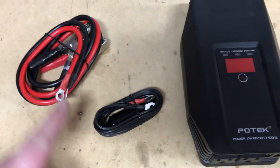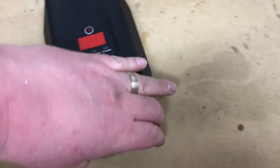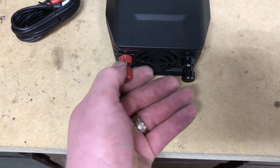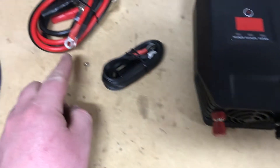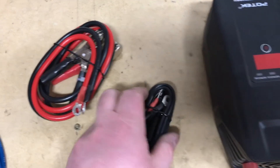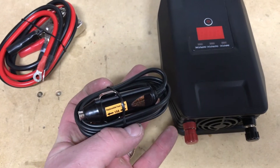As you can see here, they have ring terminals. What we do — those go up, match the colors, we undo the screws here on both ends, allowing us to slip those rings up and over these terminals, you tighten them down, and then you can connect this either direction to the battery, or by the same principle, plug it into a power point in your car.